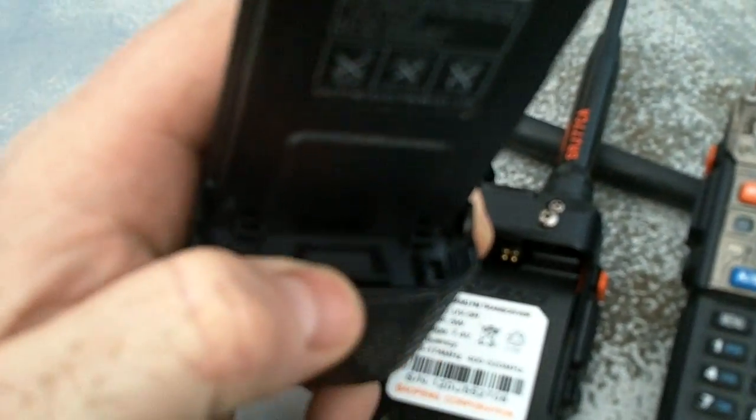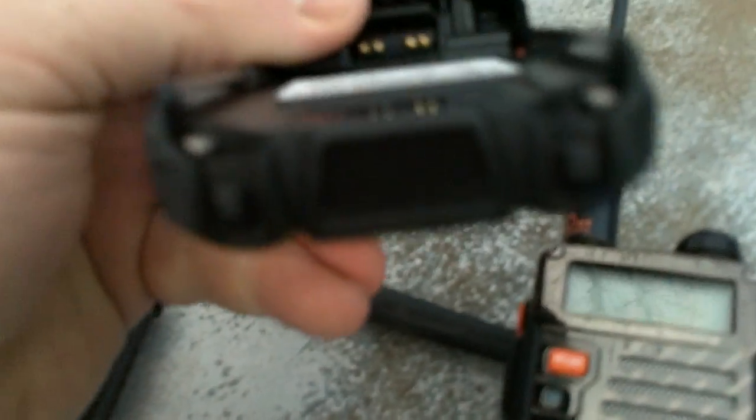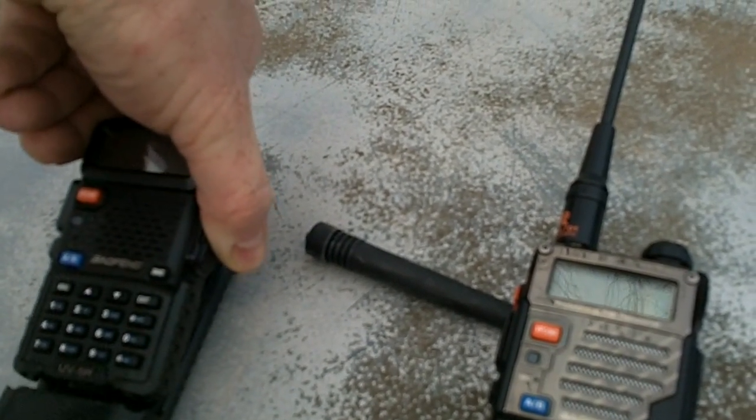A lot of people ask: does the 3800 milliamp battery fit all of the Baofengs? Pretty much they do, but the UV5R Plus — this battery will not fit directly without some tweaking. And here's why. Right in here there's a little trapezoid-type figure of raised plastic, and two indentions on both sides. This is directly made like the bottom of the UV5R — two little protrusions that fit down into the battery, and when connected it's a really nice snug fit.